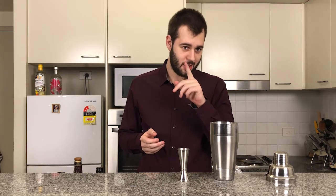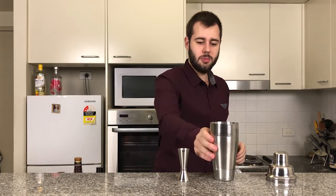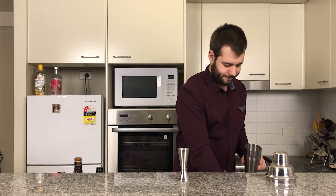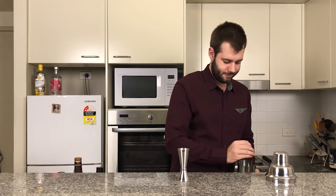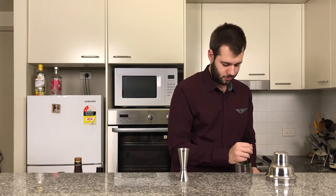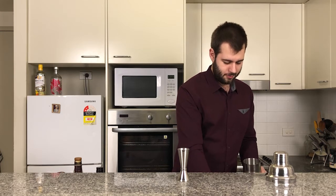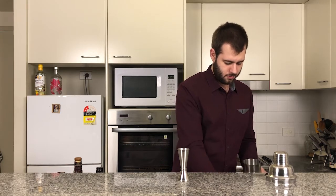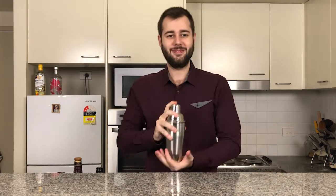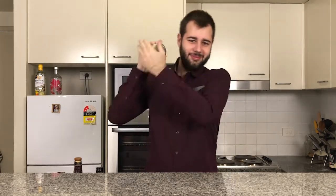Some of you are probably thinking: what about the Kraken? That's going to come later and you're going to see why in a minute. Now we're going to add a few ice cubes into our shaker and give it a shake.